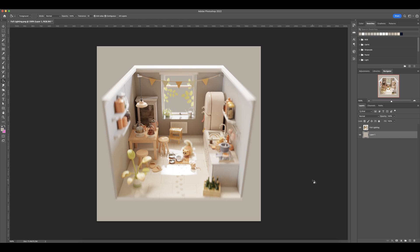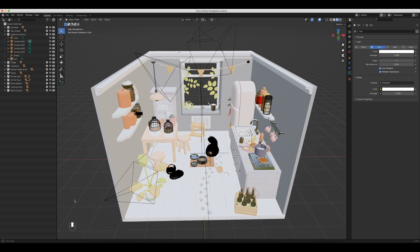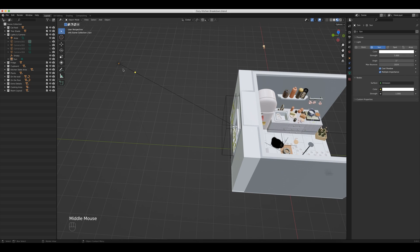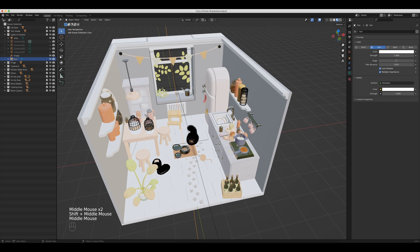I want to isolate each of them individually and show you what each does by itself before we get into this final image. This is the fully assembled lighting version. I want to show you what each light source does on its own. So coming back into Blender, let's check out this sunlight. You can see it's shining directly into this window and it's going to cast some really nice lighting onto this cat and the cat food. He really wanted to bring out the cat as the subject, and I think he did a really good job doing that.